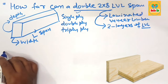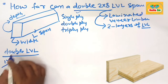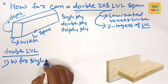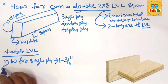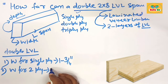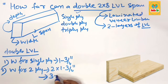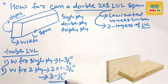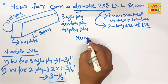First, understand the double LVL beam width section. The width for single ply LVL is about 1 and 3/4 inches, so the width for double ply LVL is 2 multiplied by 1 and 3/4 inches, which equals 3 and 1/2 inches. The width for double ply LVL beam is 3 and 1/2 inches.